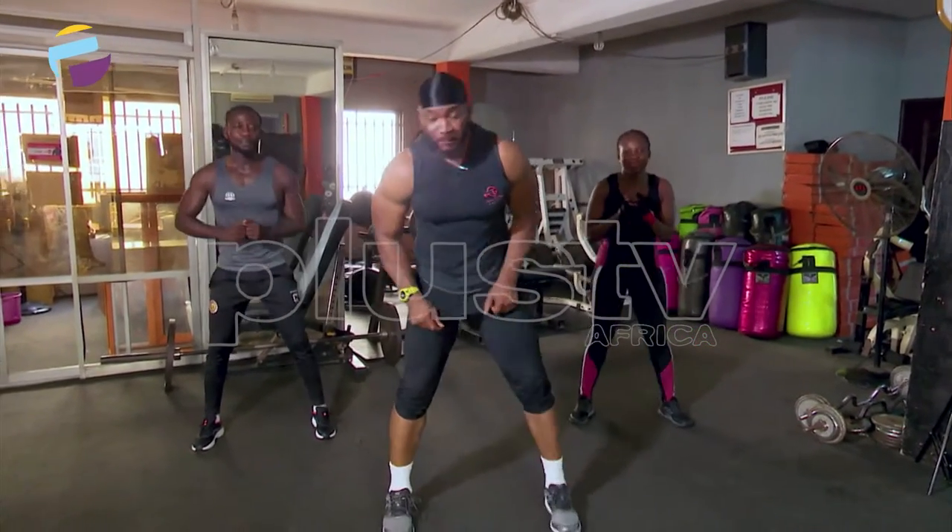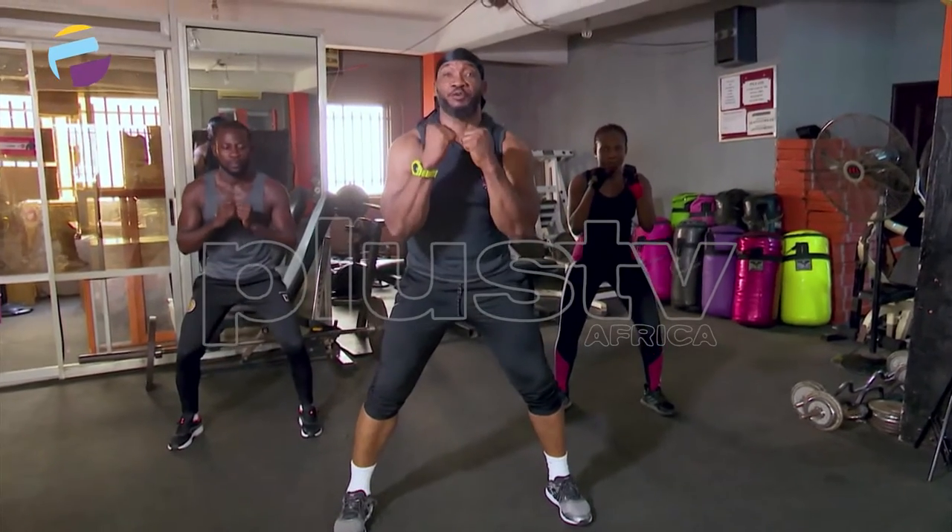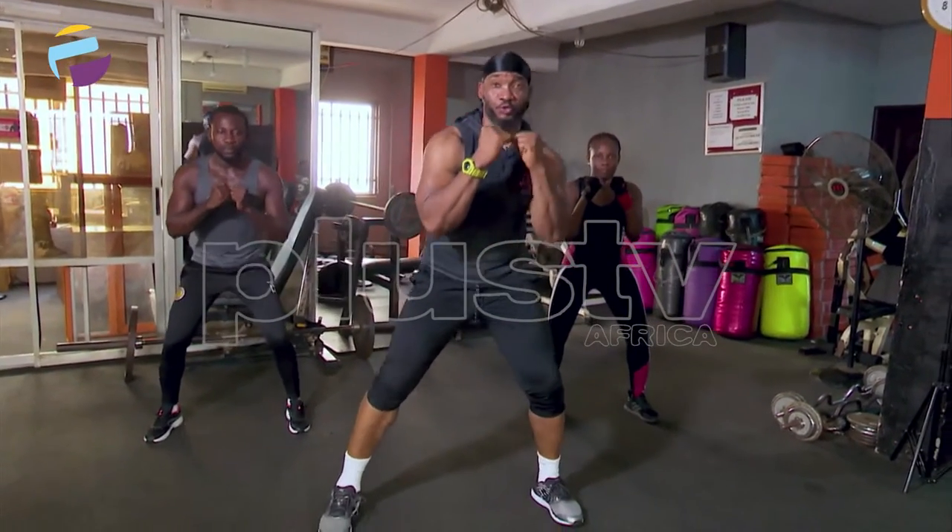Are we ready, guys? Okay, let's go. It's easy. Bring your hand forward, tighten your abs, and then we're going to punch for 20. Ready? 3, 2, 1 — let's go.